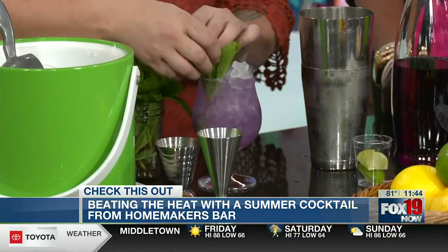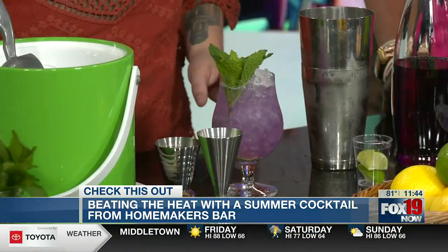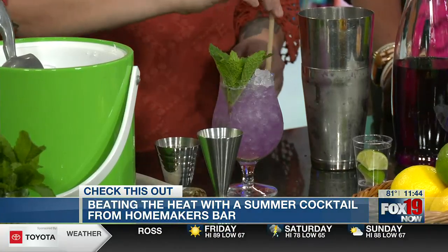As far as creating the menu and switching it up, how often do you all do that? We do that twice a year. This year we're on our second menu of the year, and we did a whole retro theme. You can see the menu here on the tabletop — it's video game inspired.